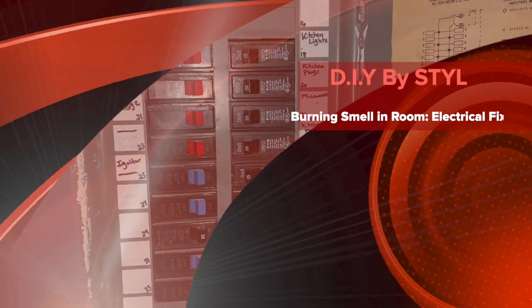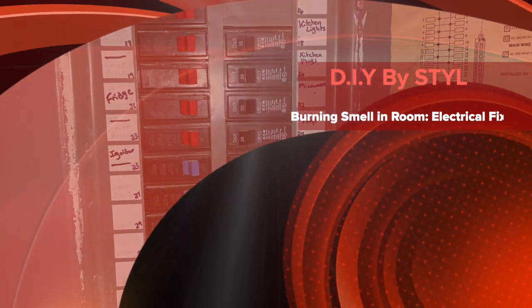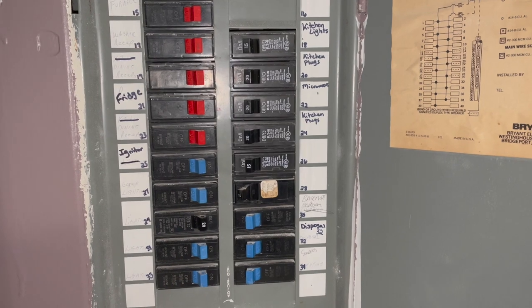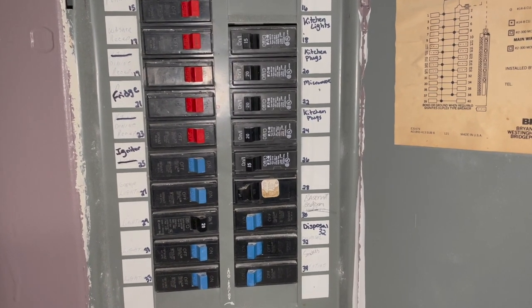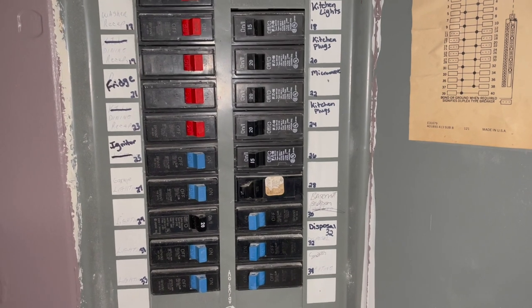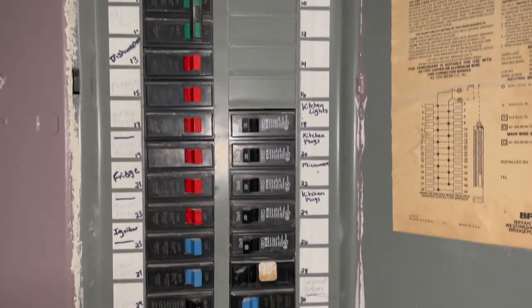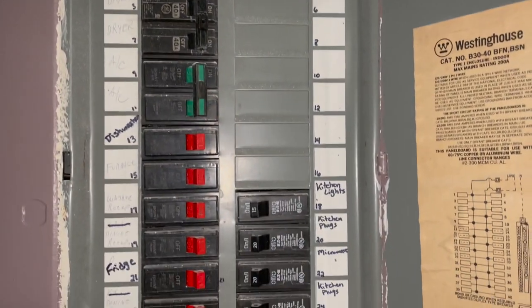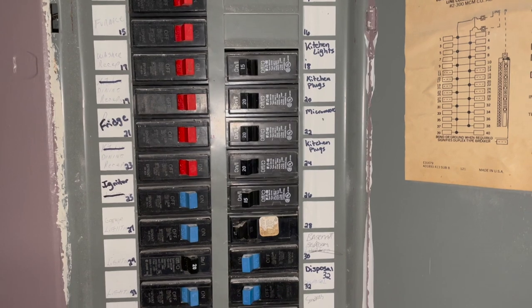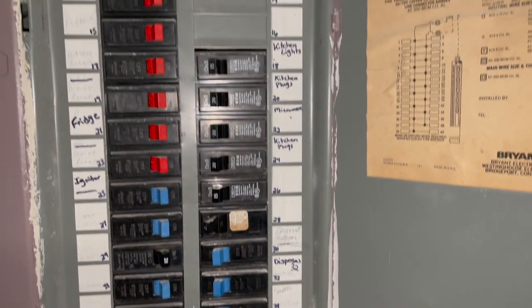What's going on y'all, this is B. Taylor the DIY channel. This particular video is concerning the circuit breaker board. What I'm showing you is our full circuit breaker board where we have the main power, and then you have little circuits — 20 amp, 15 amps, whatever they are — going to each section of the house.